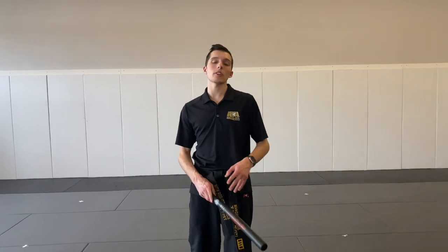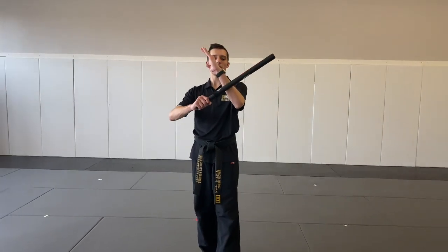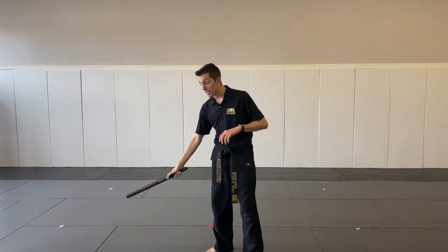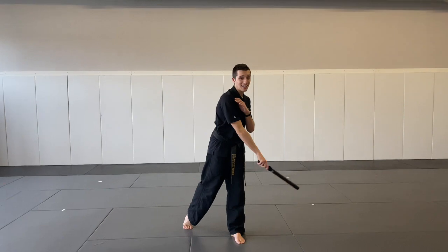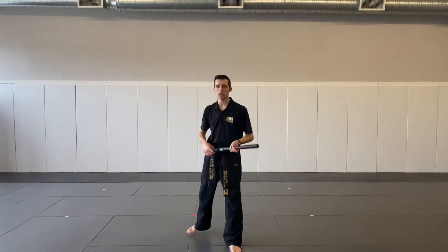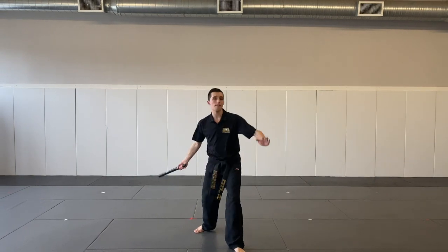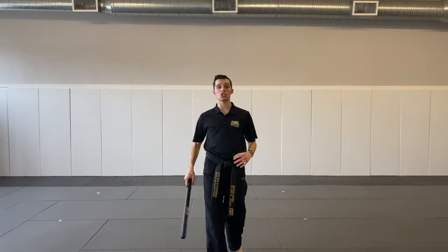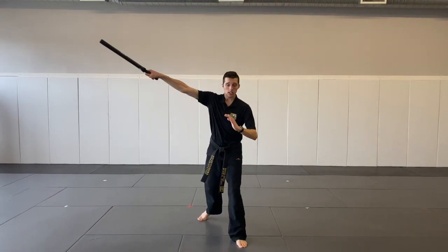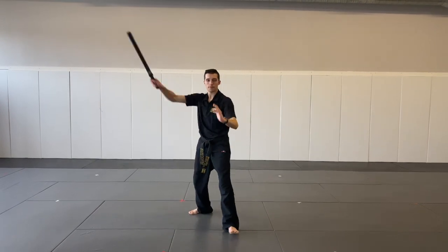Now that we reviewed our one through four strikes, we learned five and six today. One and two make an X. Three and four is a straight line. Five and six is also going to make an X, but it has to be different — so we're going to start from the bottom this time instead of from the top. Remember, one and two start at the top. So for five: point it to the ground and then go up to the sky at a diagonal angle. Then we do the other side — six, up to the sky. Again: five, up to the sky at an angle; six, up to the sky at an angle. Let's do that a couple times. Five. Six. Five. Six. Five. Six. And let's put that together — one through six. One. Two. Three. Four. Five. Six. Again. One. Two. Three. Four. Five. Six.